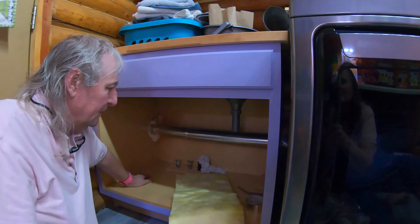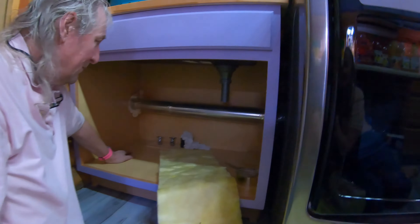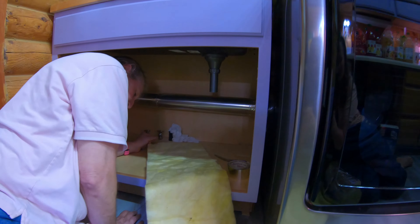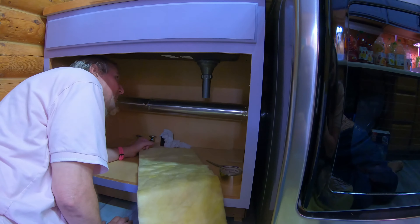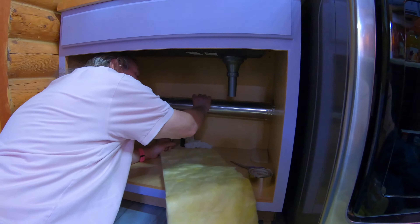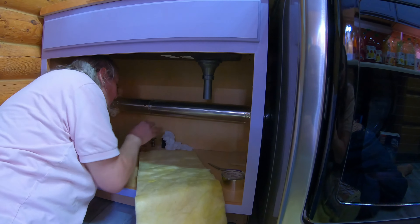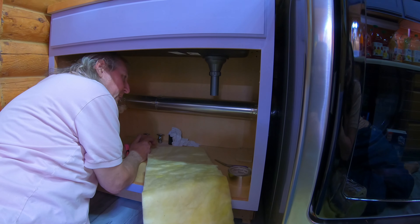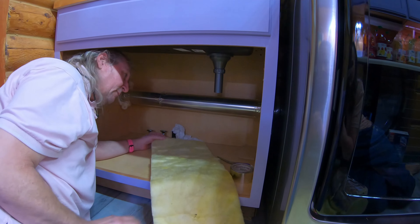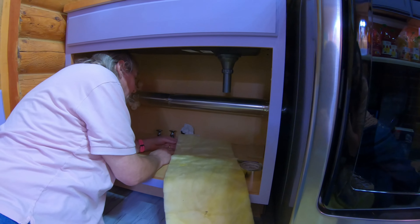I'm going to sit down here on the floor with you so I can see what you're doing. I have a couple of concerns — one is this dryer, it does get a little bit warm. We're going to have our hoses for our sink running here, so that's a concern. I don't think it's warm enough to actually melt them, but it might cause them to age prematurely. We don't want them to dry out and get brittle.